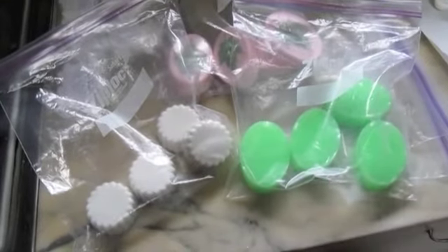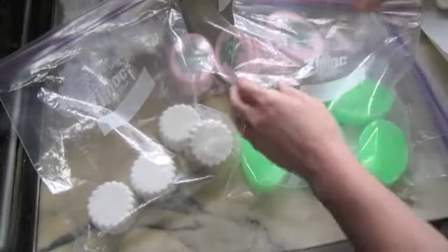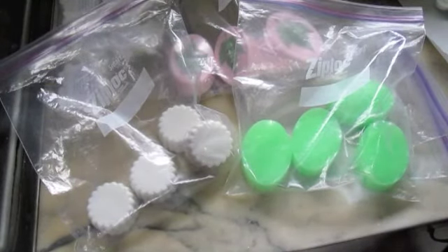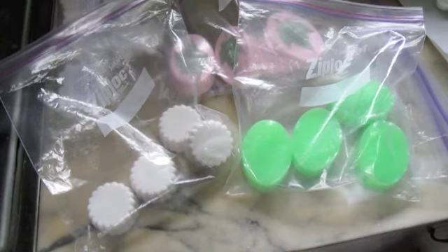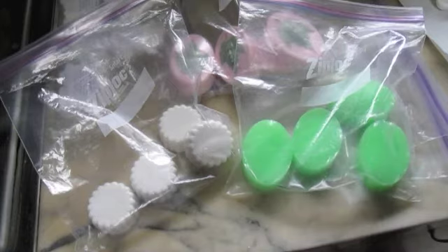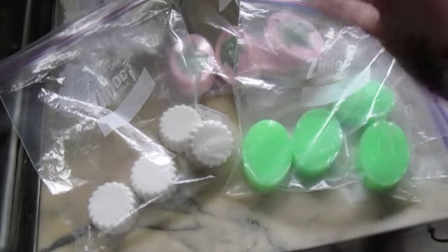They're stored in their little baggies waiting for you to go to my Etsy site at JBS Farms — with an S — at Etsy, and then you get to pick out what you like. Until next time, I'll talk to you later, bye bye!